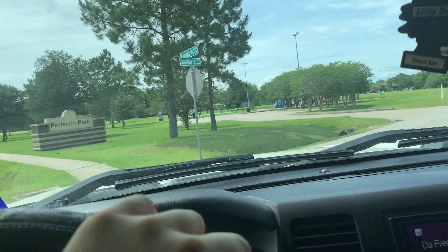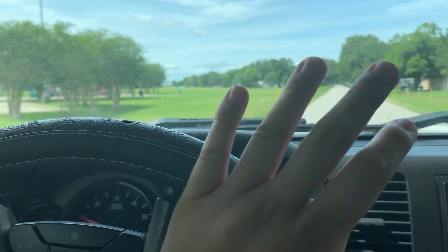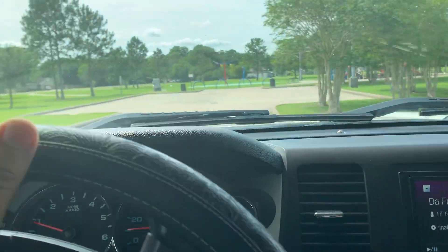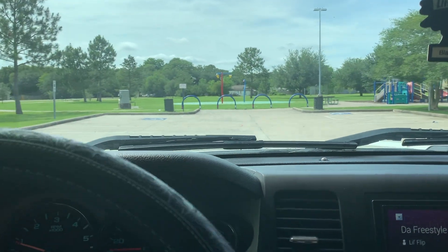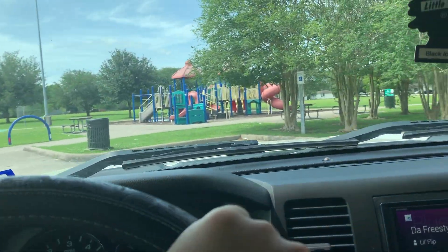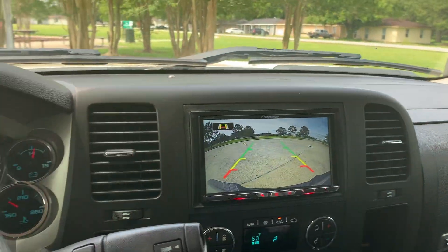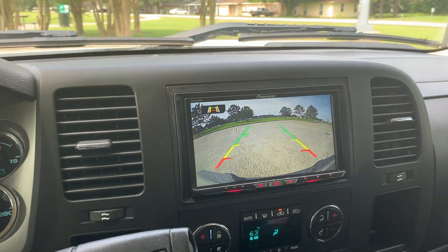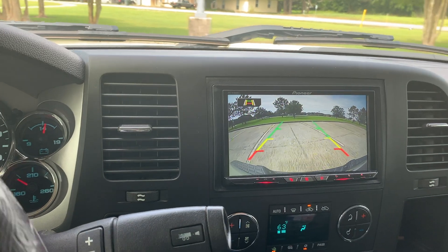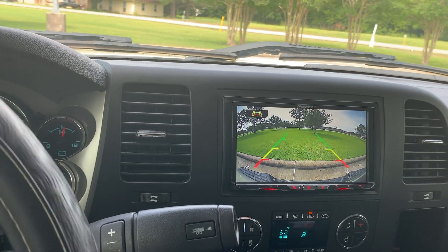Nobody's here at this park so we're about to have a jam session, hopefully nobody shows up and ruins it. I've been installing everything on my truck — literally all of it. I should have made YouTube videos but it's pretty simple stuff, so if you guys have any questions just let me know, I'll help y'all out. I even got the backup camera in too.